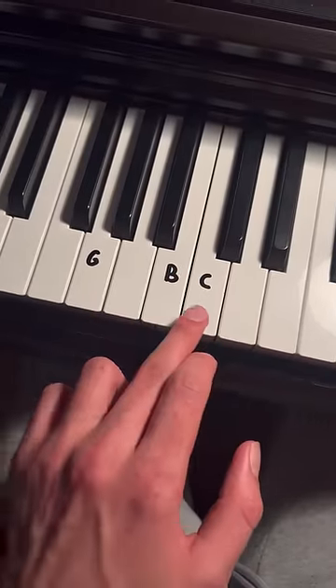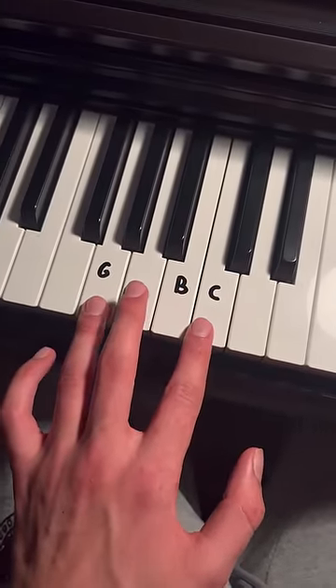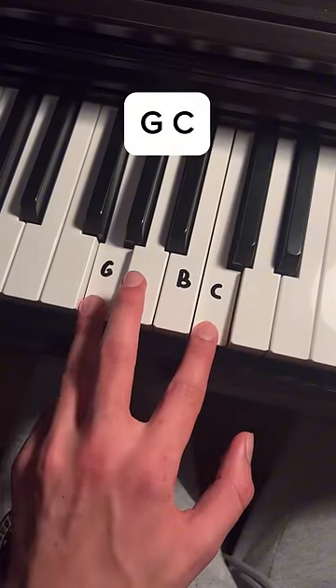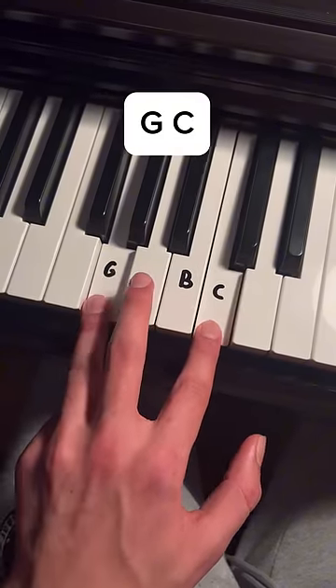Left hand is very simple — it's three notes: G, B, and C. We're only going to switch between C and B like this. You are all good, it's three notes, and I'll show you again using another section.